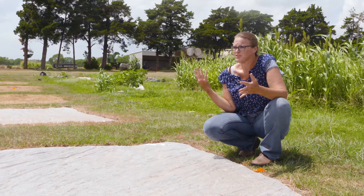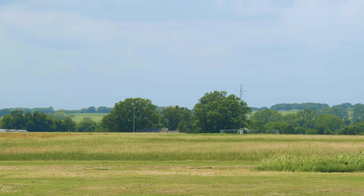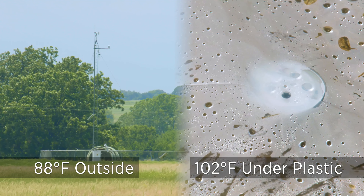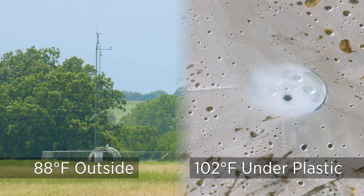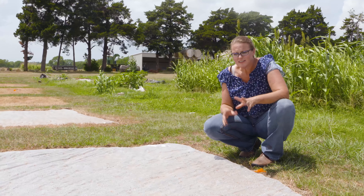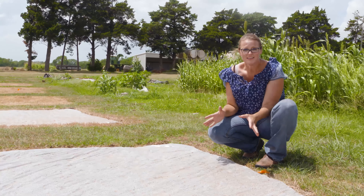Today the temperature outside is about 88 degrees according to the nearby mesonet, but our thermometer is reading 102 degrees underneath this plastic. That just shows you the significant temperature difference you can achieve under plastic on an average day.